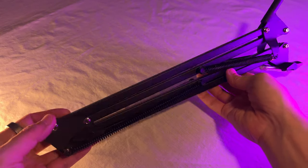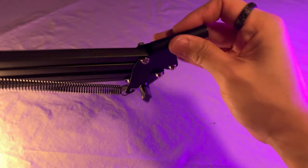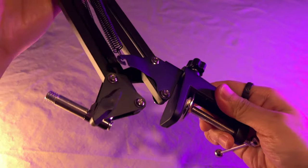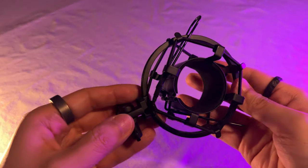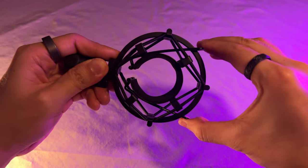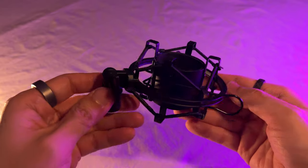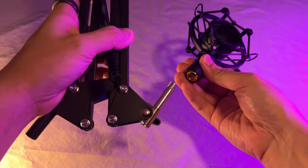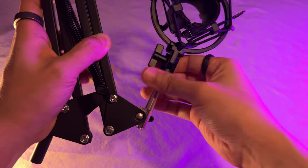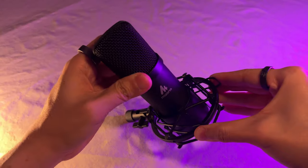The boom arm is a well-made and very sturdy piece with good points of articulation and adjustments. On the bottom end is the connector that slots into the clamp. Next up is the shock mount. It has an adjustable swivel point and two tabs that you squeeze together to widen the slot for the mic. The slot is lined with foam so it'll hold the mic very snugly. The shock mount goes onto the other end of the boom arm — this end is threaded so you won't mix the two ends up. This is how you slot the microphone into the shock mount.